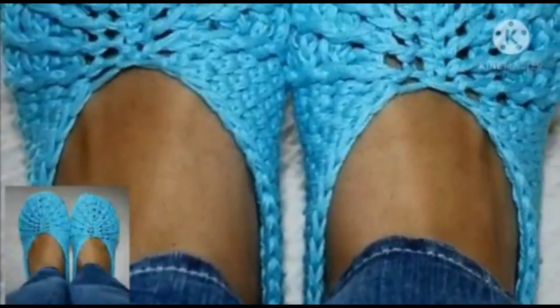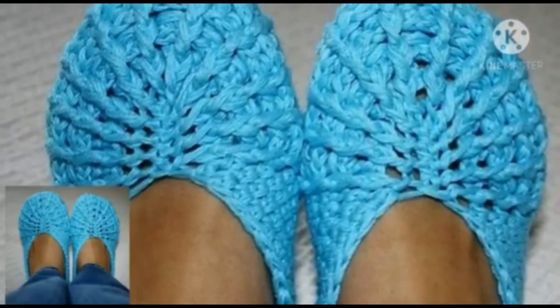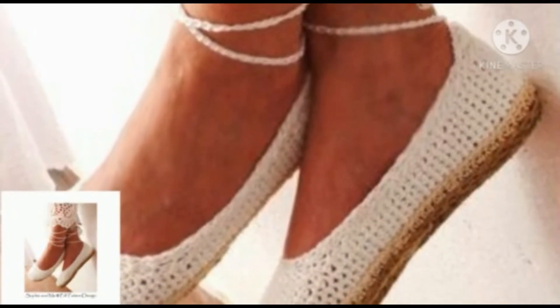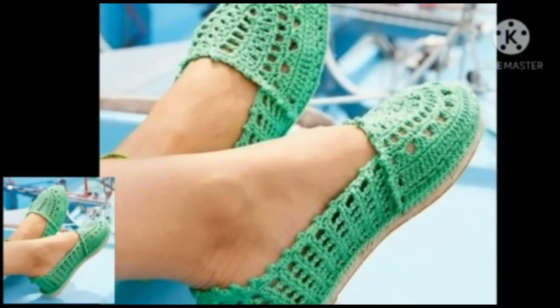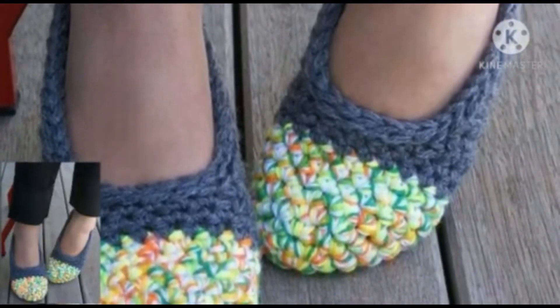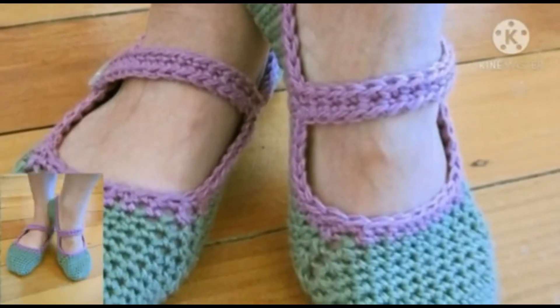For those people who love to wear crochet shoes and want to know about the latest fashion and the designs of crochet shoes, this is a very beautiful collection for them. All the designs are so stunning and useful. Mostly people are looking for crochet shoe designs and ideas, and in this video we have different ideas and unique designs.